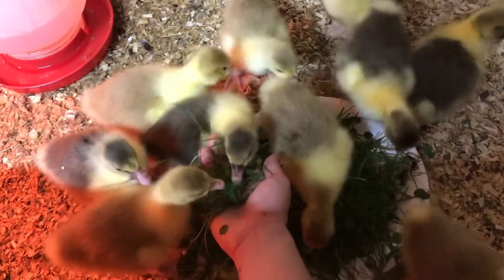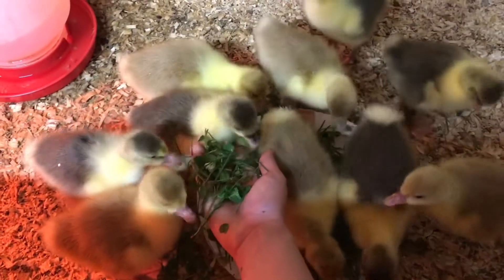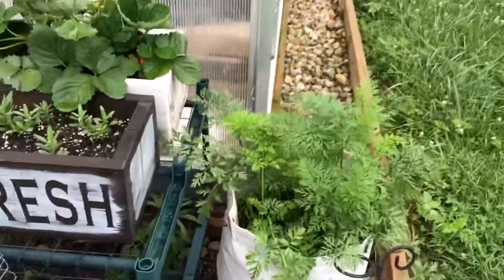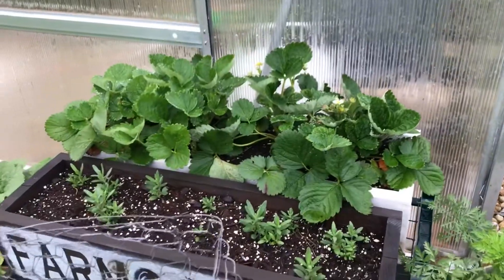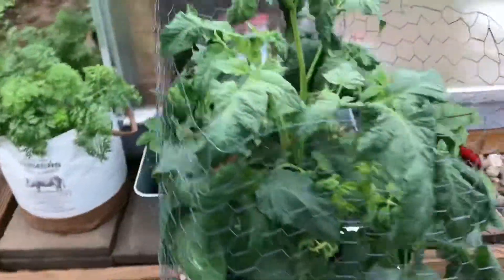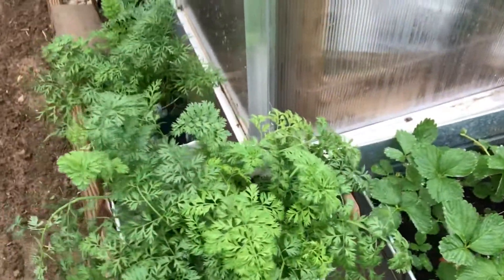Which brings me to my next tip: try to strategize and time out your daily chores in a way that works best with your work schedule. For me, whenever I was working in the office, I had an hour-long commute. So what worked best for me was to feed all the birds in the morning before work at 5:30, and then to feed the pigs and the rabbits in the evening. By splitting it up, it just made it easier on me in the mornings so that I didn't have so much to do.